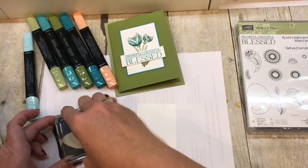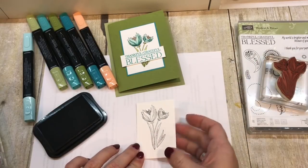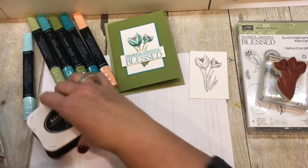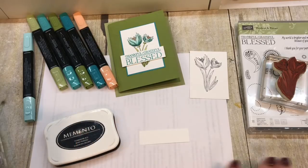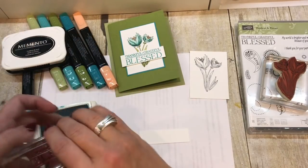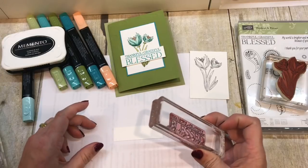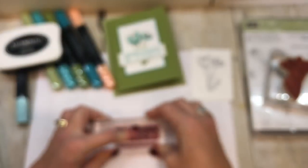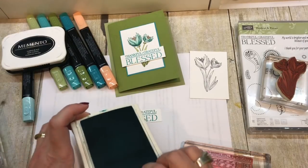I'm going to stamp my image right on here with my Memento ink and give it a good chance to dry, then we'll stamp our sentiment as well. That sentiment came from the Paisleys and Posies stamp set. I'll stamp it in Bermuda Bay ink. My piece of cardstock is pretty small, so I'm sticking my butt way out so that I can stamp this nice and straight on this little skinny piece of paper — and look at how perfect that is!